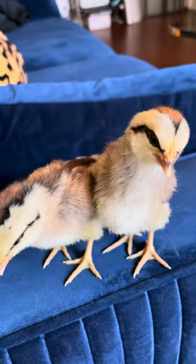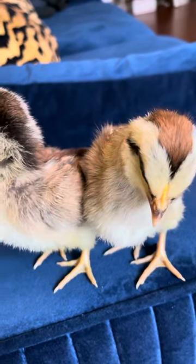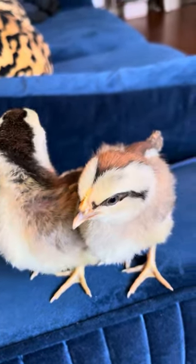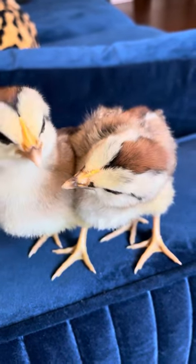These are the biggest of the Silver Phoenix duckwing. These are the standard size. I have a male and a female here. They're a week and a day old.